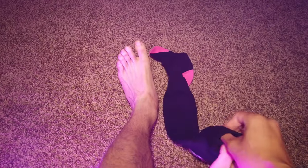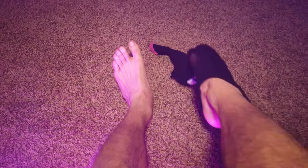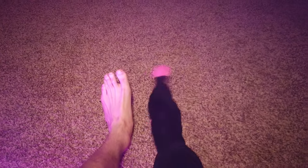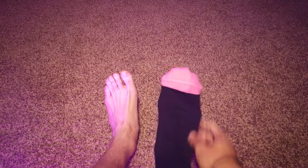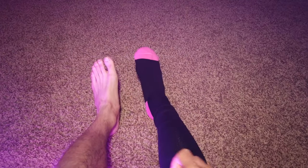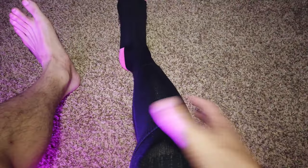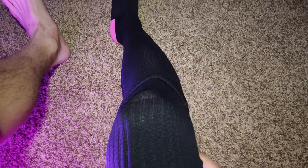Alright, first fit of the socks. They almost feel kind of like a dress sock, honestly. And they go up really high — these actually go up over my knees. They go up pretty high, all the way up to my thigh.